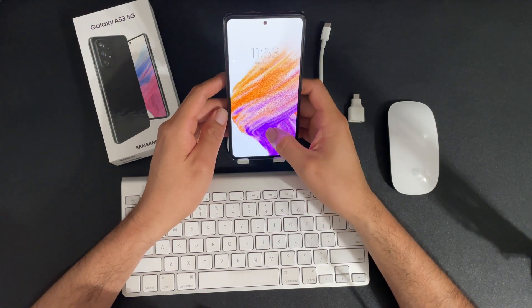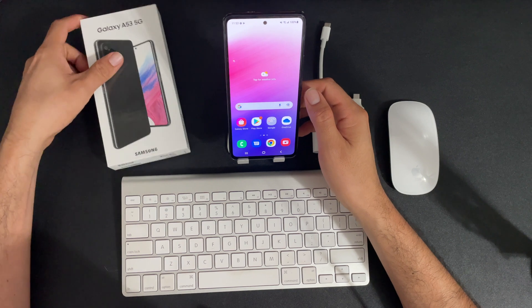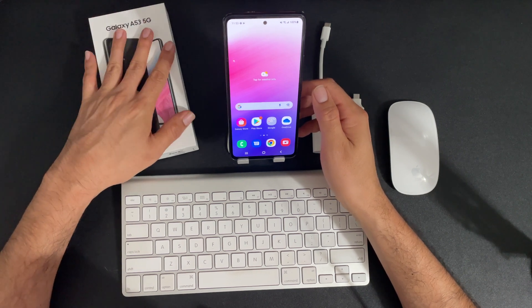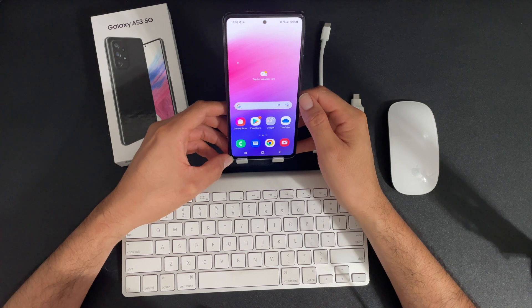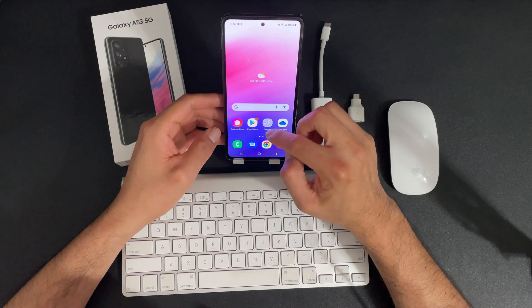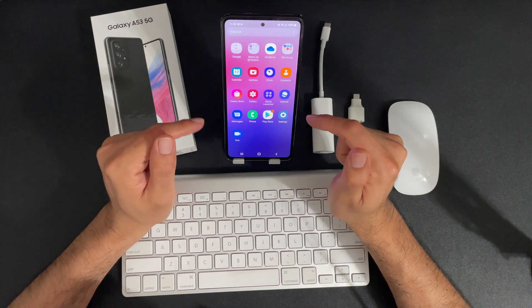Welcome back to Inca Tech. Today we're going to be checking out the Galaxy A53 5G. Unlike before, we're not going to do an unboxing — I'm sure there's plenty of videos out there that will show you what's in the box and the features. What I am going to do today is showcase what this phone can actually do.